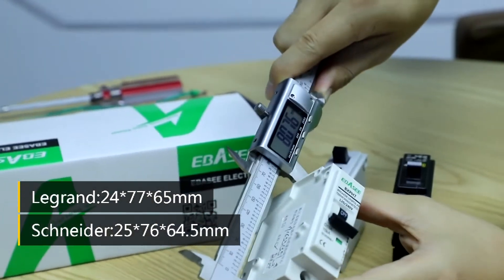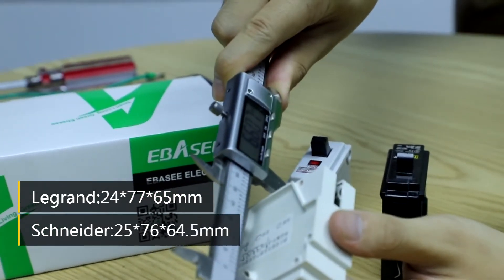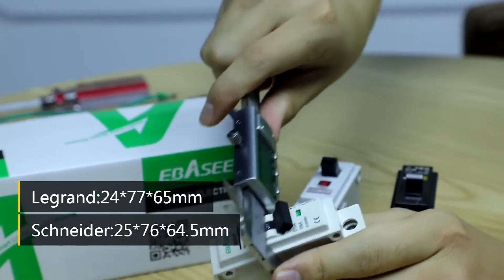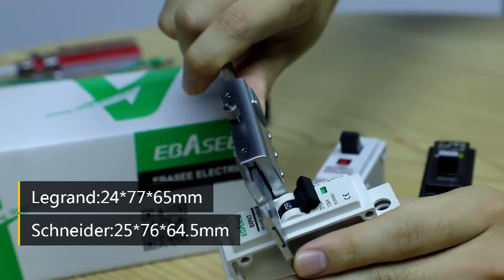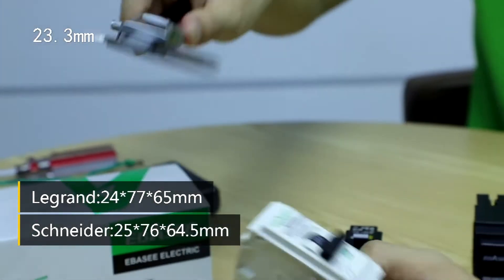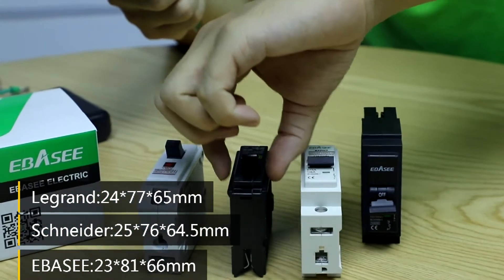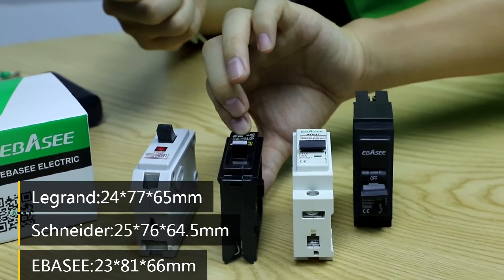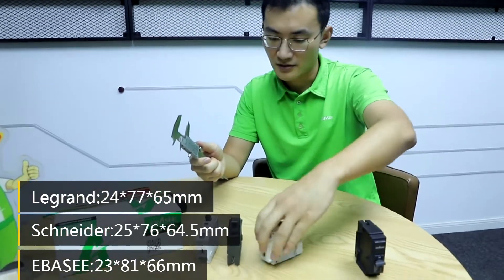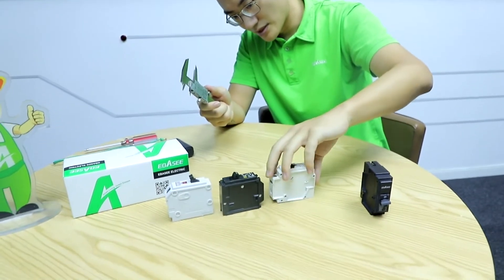For the ABC/FSC product, the length is 80mm, the height is 66mm, and the width is 23.3mm. So basically you can see the width and height of the three breakers are almost the same.